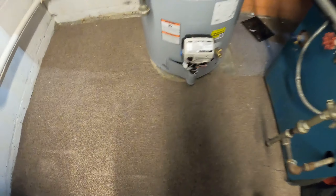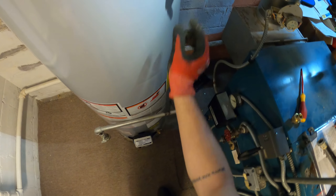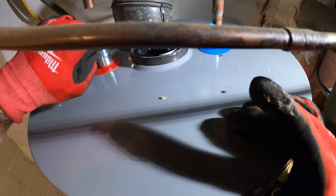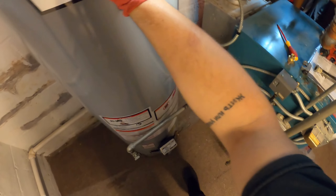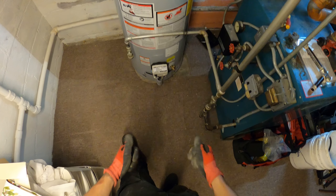Got the new one in place, it looks great. Remember we've got to rebuild this relief valve, rebuild this gas line, rebuild the water lines, and install this exhaust and we're out of here. It's quite a few things to do – let's get started.